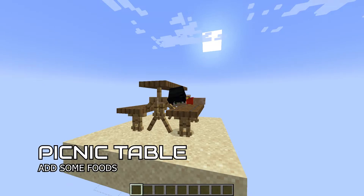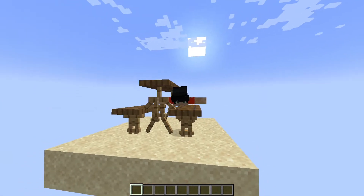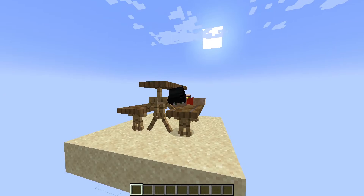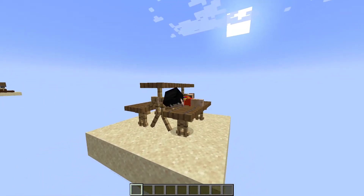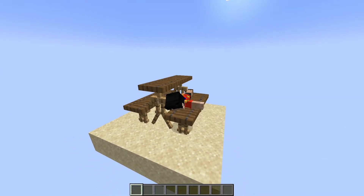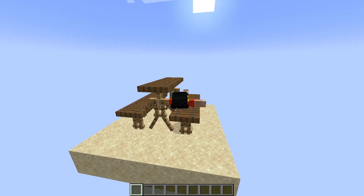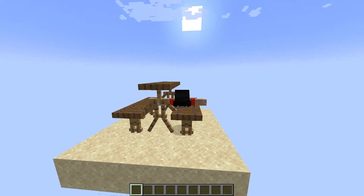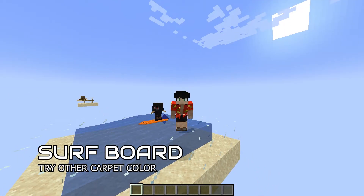Maybe you're not a fan of the beach and just want to take a picnic break with your family and friends. Here's a picnic table design just for you. It uses six armor stands as legs and nine carpets that are usable. As you can see, I'm lying down on the bench because they are real carpets. And voilà — you have a picnic table for your picnic.